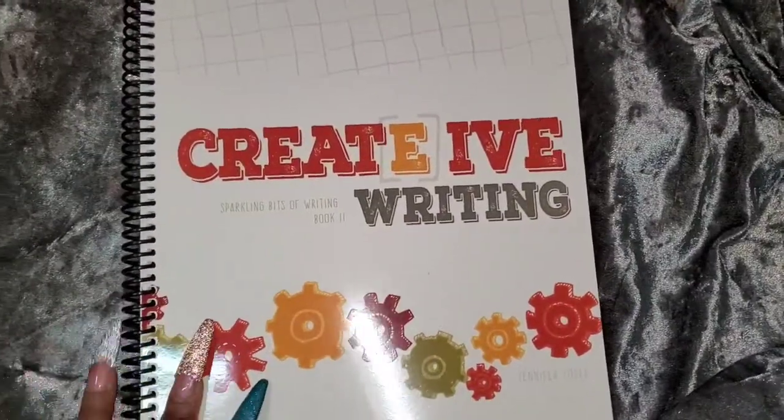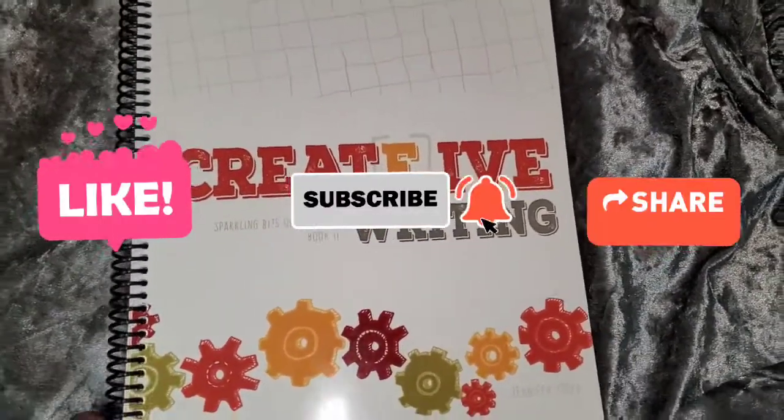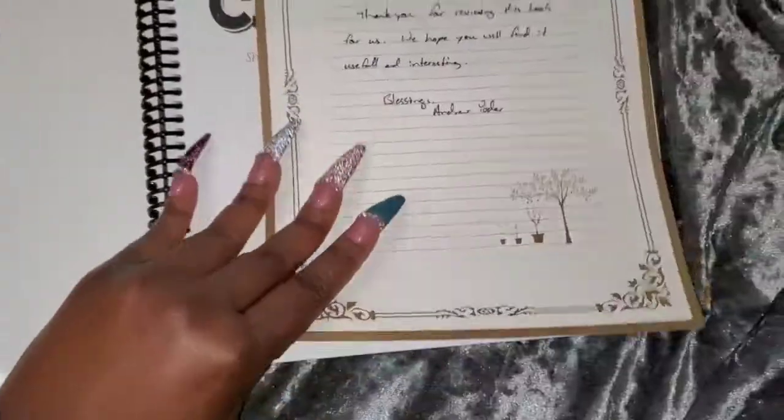Don't forget to thumbs up this video and share it with a friend — another homeschooling family or somebody who is looking to enhance their child's writing curriculum.